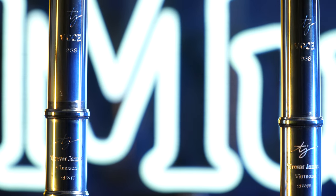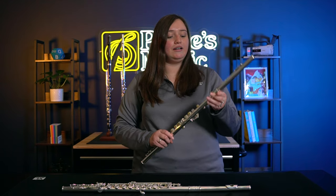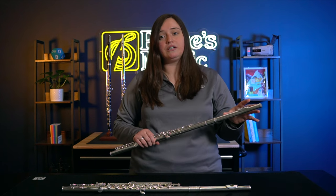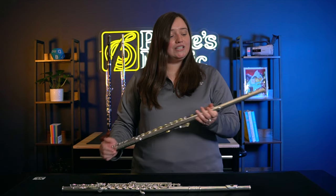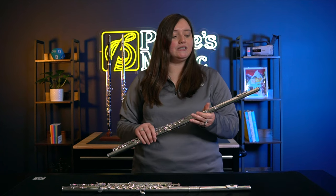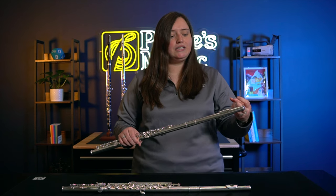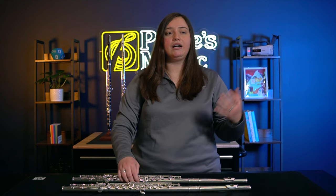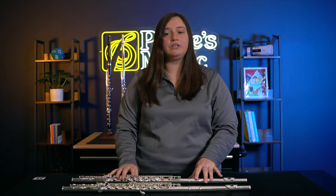They are part of the Voce head joint series. The first one, the Chanson, is a very lovely flute. It has the Voce 958 silver head joint and the body is silver plated. I just think it is so effortless to play — it has a rich sound, but it's also sweet. It's a nice flute for the upgrading player; anyone wanting to up their level on their flute playing, this is a really great option.